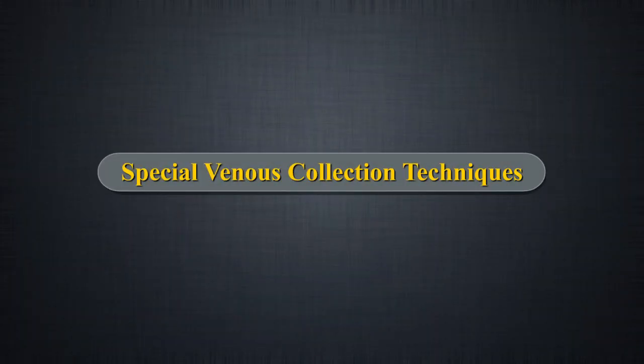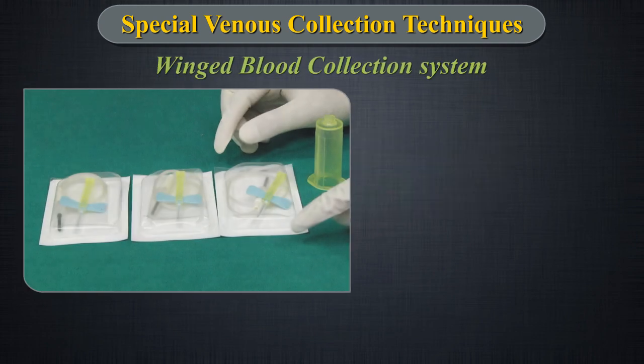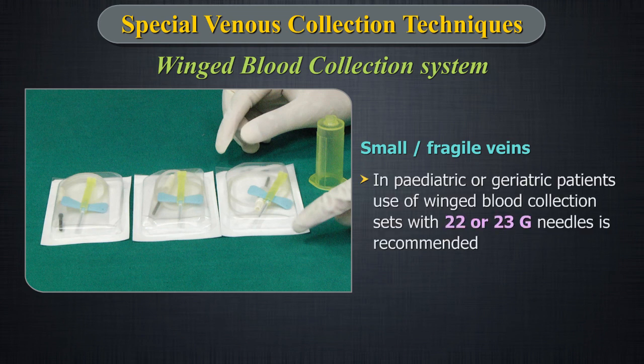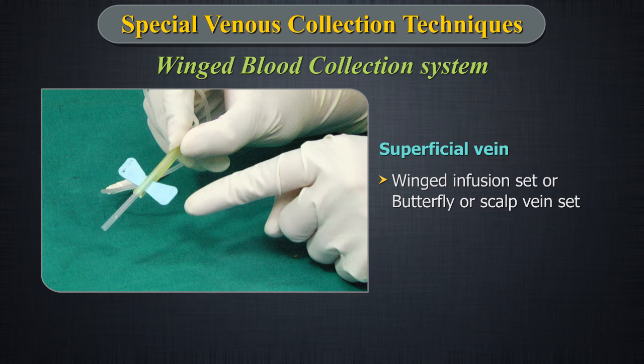Special Venus Collection — Winged blood collection for accessing fragile veins. While accessing small or fragile veins, such as those of paediatric or geriatric patients, use of winged blood collection sets with 22 or 23 gauge needles is recommended due to ease in manipulation and reduction in stress exerted on the vein by modulating application of vacuum.